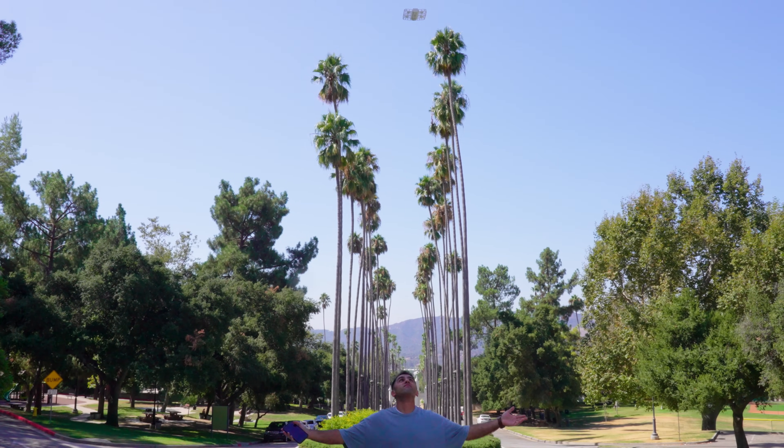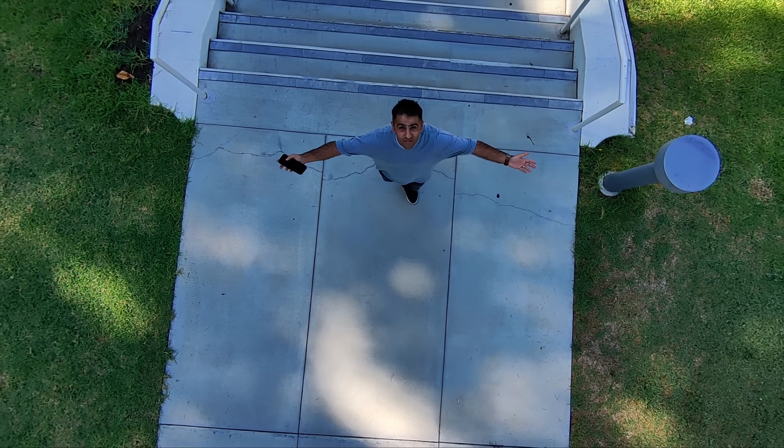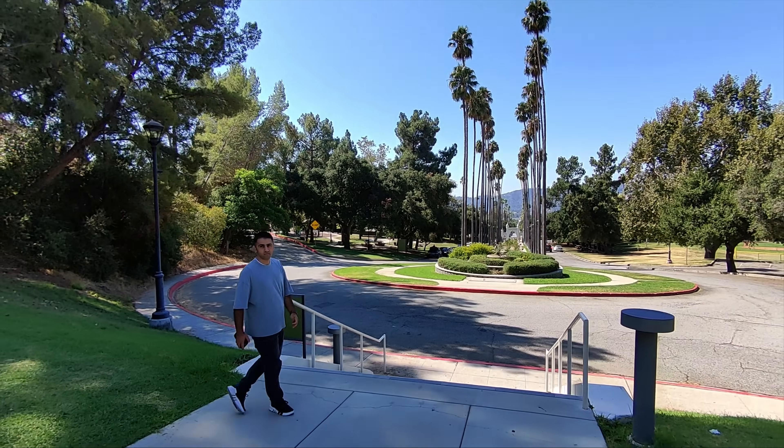At 349 US dollars, the Hover Air X1 is a fantastic option for capturing footage on the go. Its compact design and user-friendly features mean that whether you are a beginner, a solo adventurer, or just need a portable drone for casual use, the Hover Air X1 is definitely worth checking out.